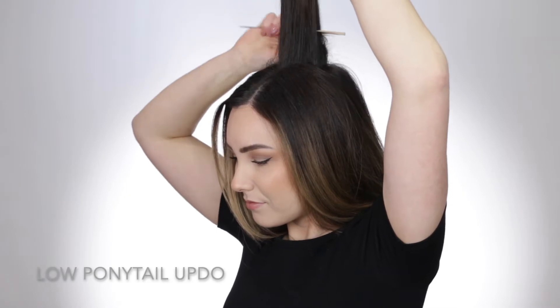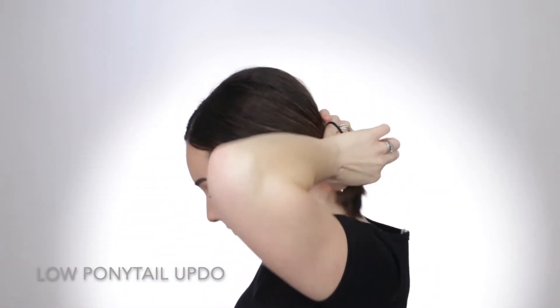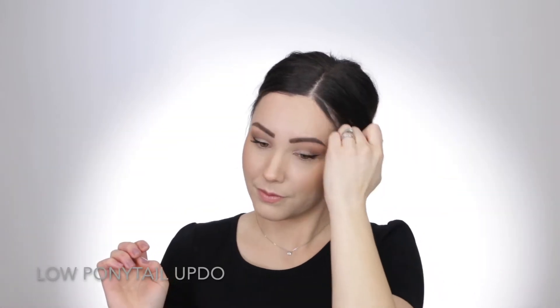Now I'm going to show you a low ponytail updo for those times where you want your hair up and completely off of your neck. I start by teasing the crown section of my hair and then I'm going to brush out the top just so it has a very clean look. I'm going to take a regular size elastic and just do a regular ponytail on the back of my head. I'm going to tighten it and then loosen the crown just to make a lot more body up there. The secret to a big ponytail is actually teasing, so I'm going to take my comb and back comb little pieces on the top section of the hair just to make the ponytail feel a little bit more full.